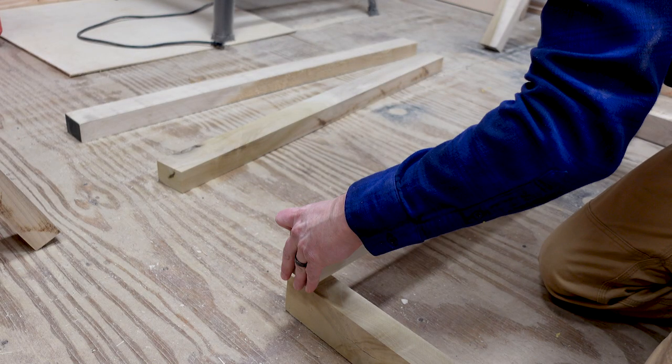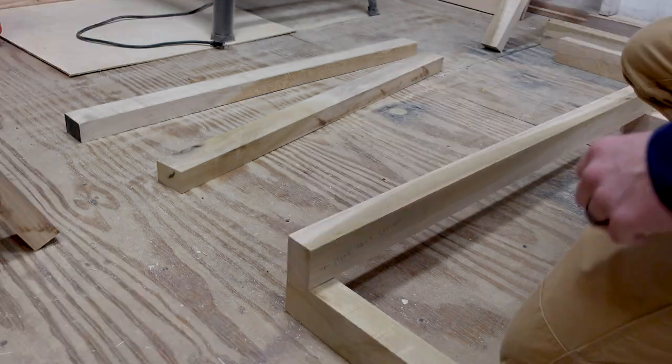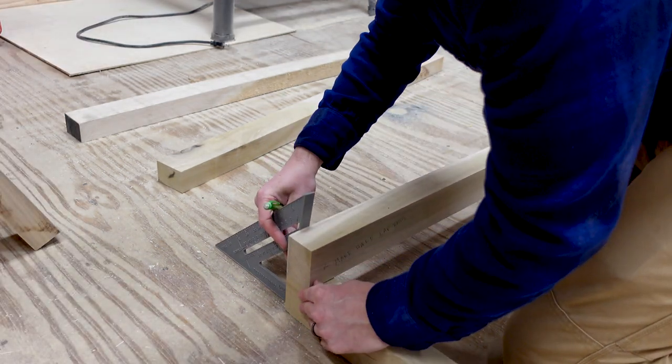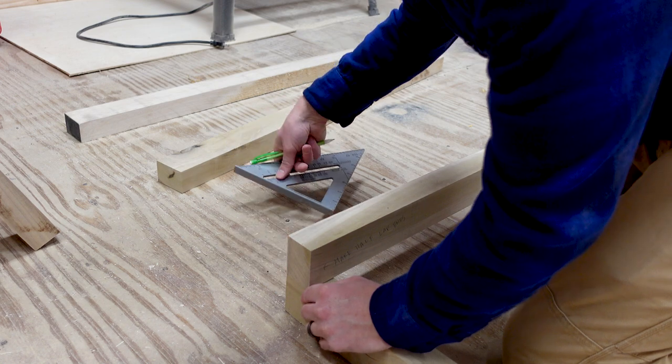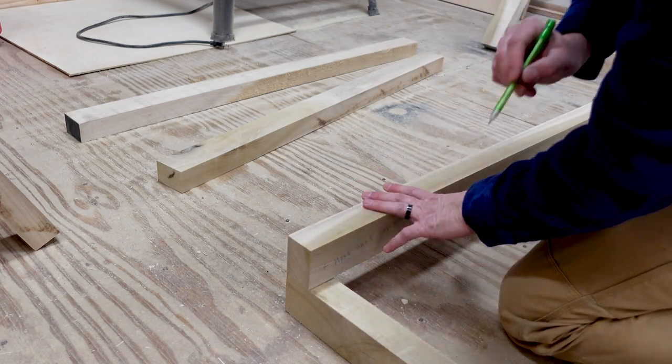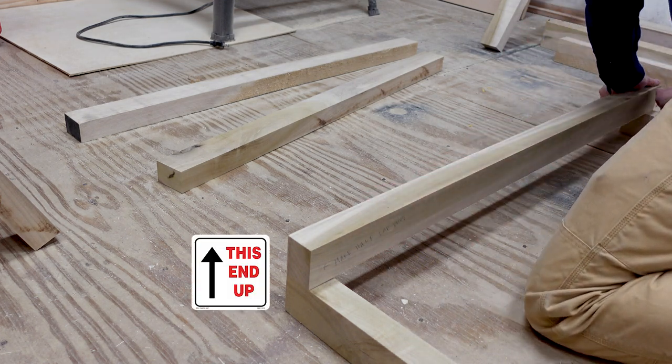I started the process by marking all my boards. First I marked the length of the half lap — you just lay one board on top of the other at 90 degrees and use the width of one board to mark your other board. Just make sure you've got your boards facing the correct direction and you're good.